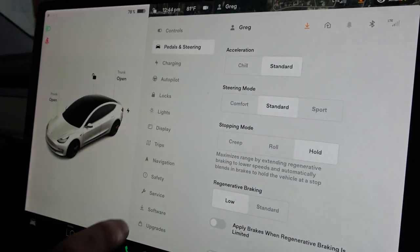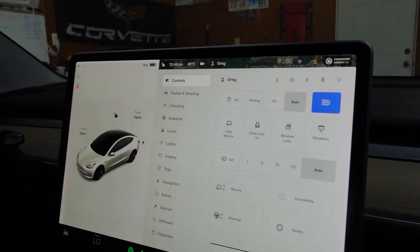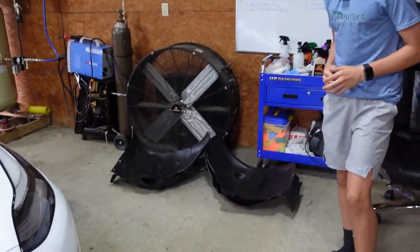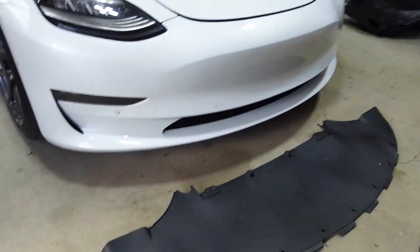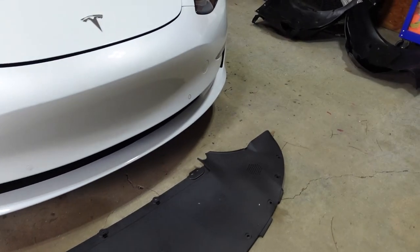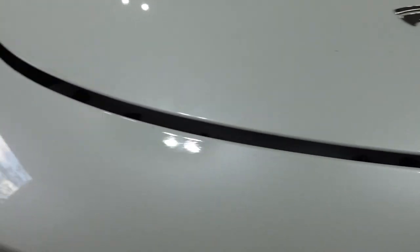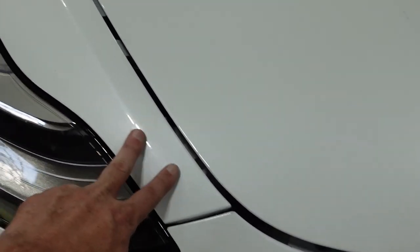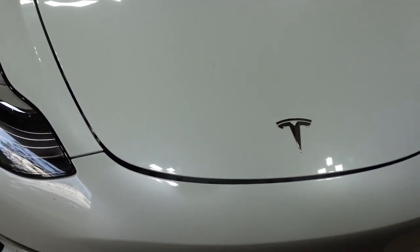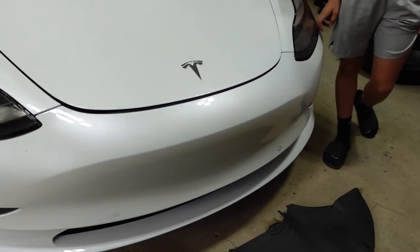We still have to learn all the Tesla software settings — like whether the air conditioning stays on when we get out. The splash pad and wheel liners we'll do off camera since that takes a while. The car drove great; that one last turn on the tie rod fixed the alignment perfectly. The only issue is there's a gap between the fender and bumper that slowly gets bigger, so we'll probably disconnect the fender and scoot it in a little bit. Tesla is kind of famous for inconsistent panel gaps from the factory anyway.